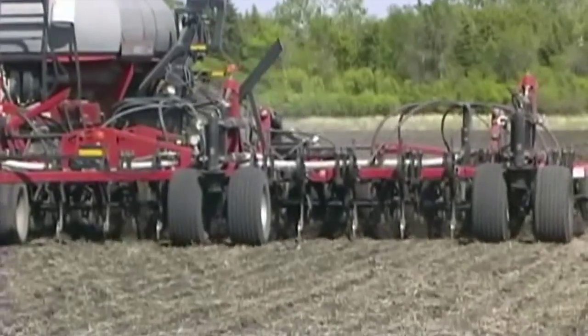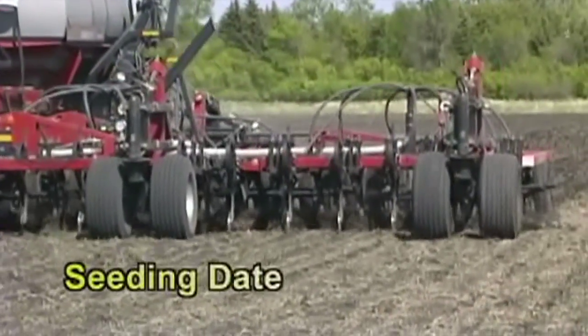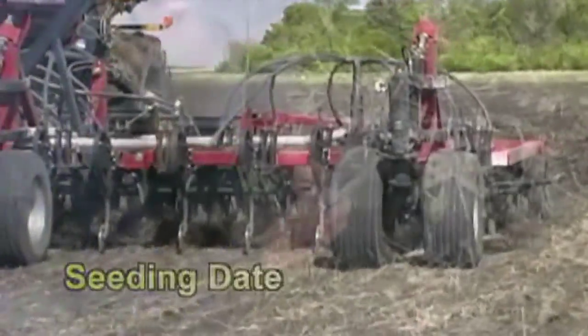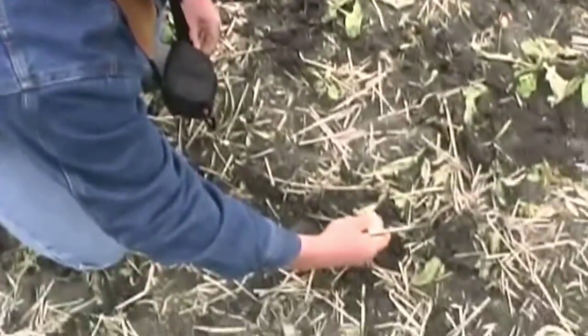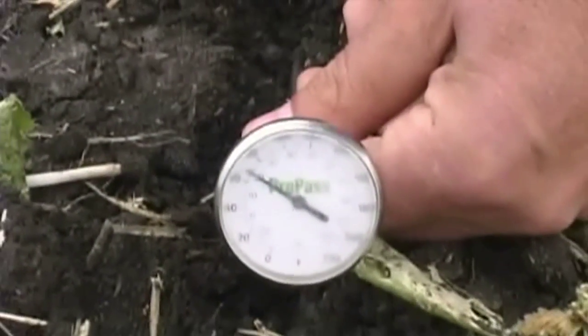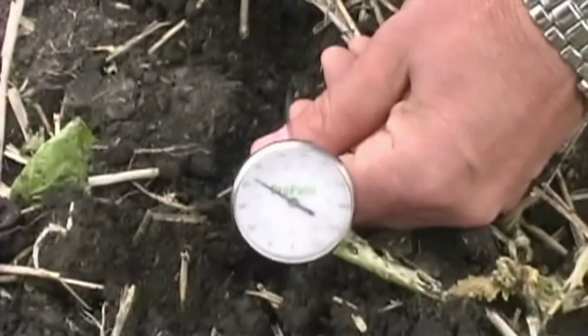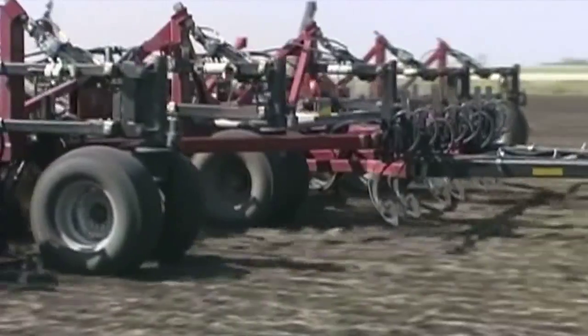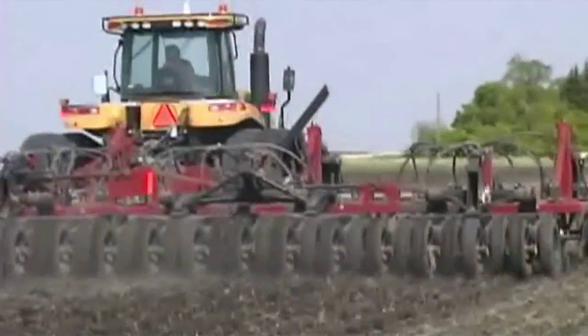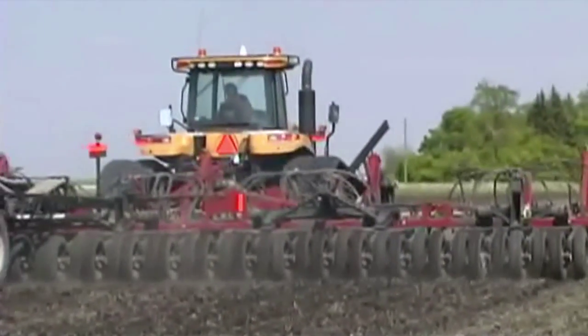Seeding date is an important thing. Soybeans, being a heat-loving crop, will do better as things warm up, so we usually recommend that the soil temperature be a minimum of 10 degrees when you start to seed. This can vary in terms of the calendar date. For instance, in 2010 we had a very nice April and people got seeding their soybeans earlier into May. Some years it is a little bit later, but in a general sense, early to mid-May is when you would start to seed your soybeans.